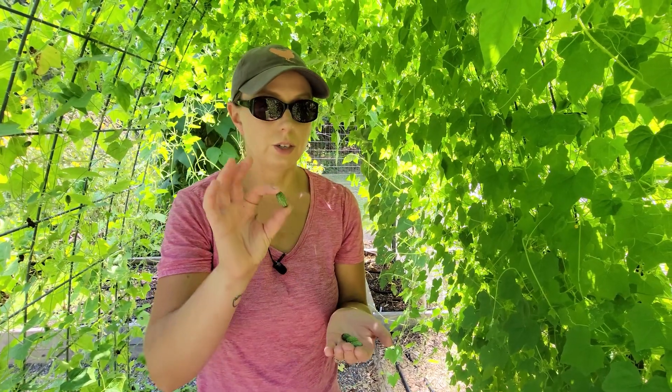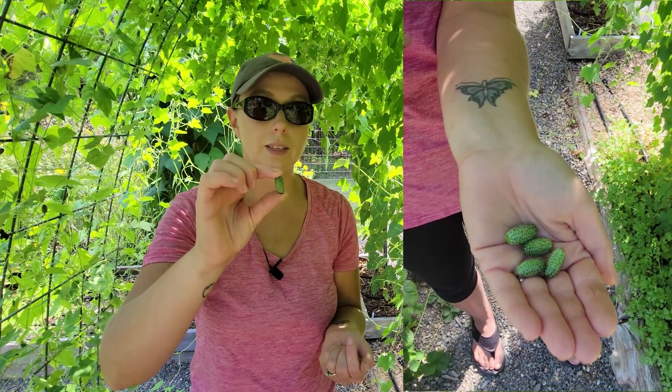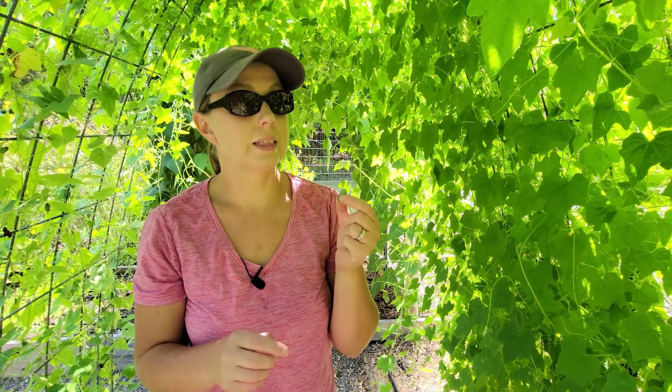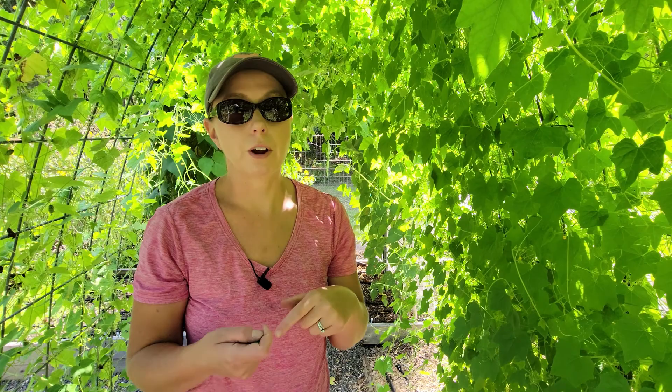The cucamelons are just like little cucumbers but they almost look like little itsy bitsy watermelons. They taste just like a cucumber but with that lemony taste. They're really crunchy and really good in salads.